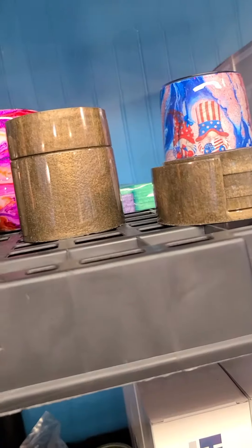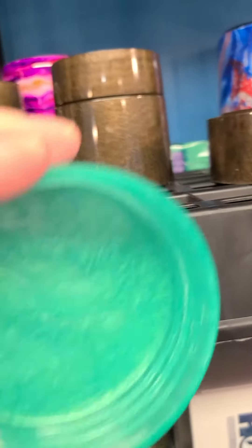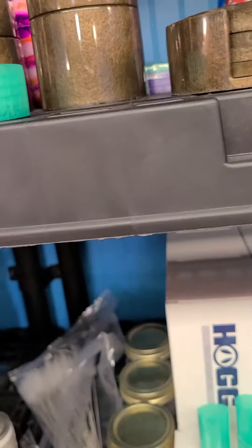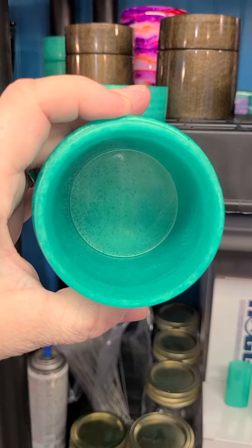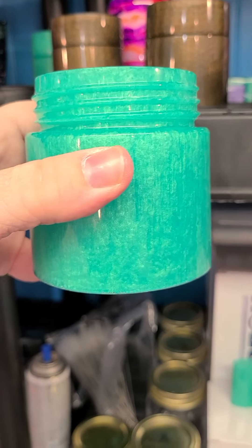They're a screw top — I'll show you here. They're a screw top. Very good quality. The mold works very well. And that's what they look like, and that's what they look on the inside. They're a lot bigger than I thought they were going to be.